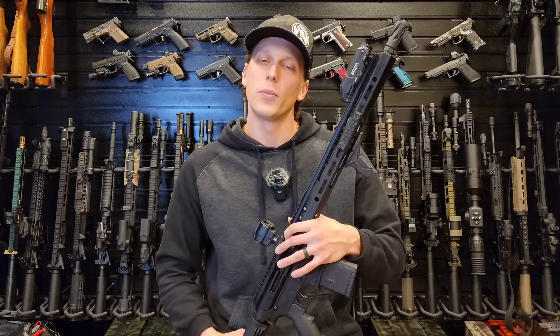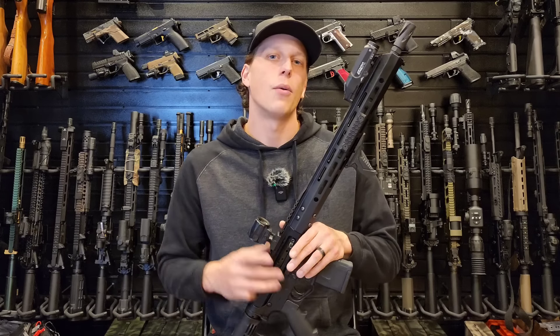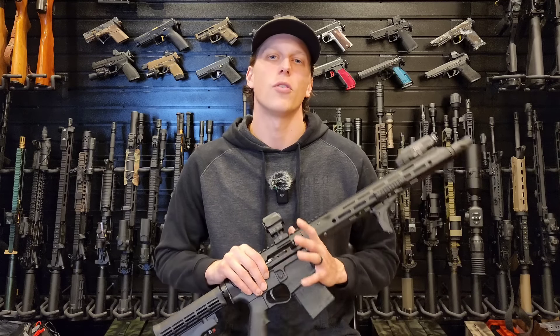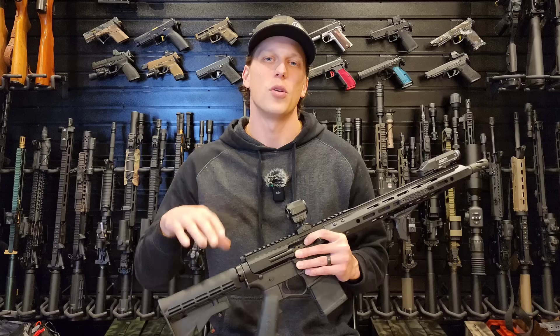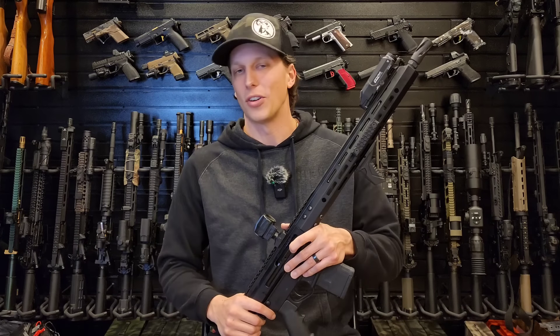A couple of companies support me and what I do here: Brownells — use code TA10 to save 10% off orders of $150 or more; Hold Up Sway, who makes the racks behind me; and Howitzer, a clothing brand that donates 5% of proceeds to charity. I absolutely love their clothing. Thank you guys so much — I appreciate you all.